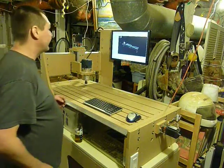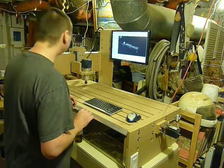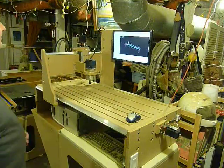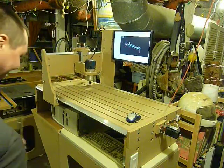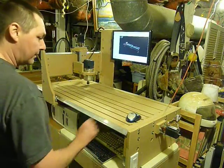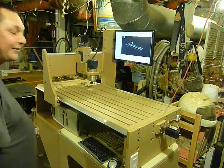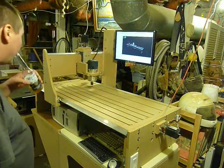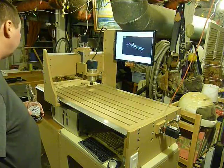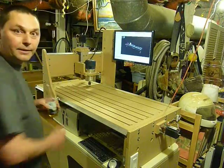Let me try to get this thing working. It worked. I'm not going to run the router because it's kind of late at night — I don't think the neighbors would appreciate it. I was thinking about maybe sticking a pencil in it, but...